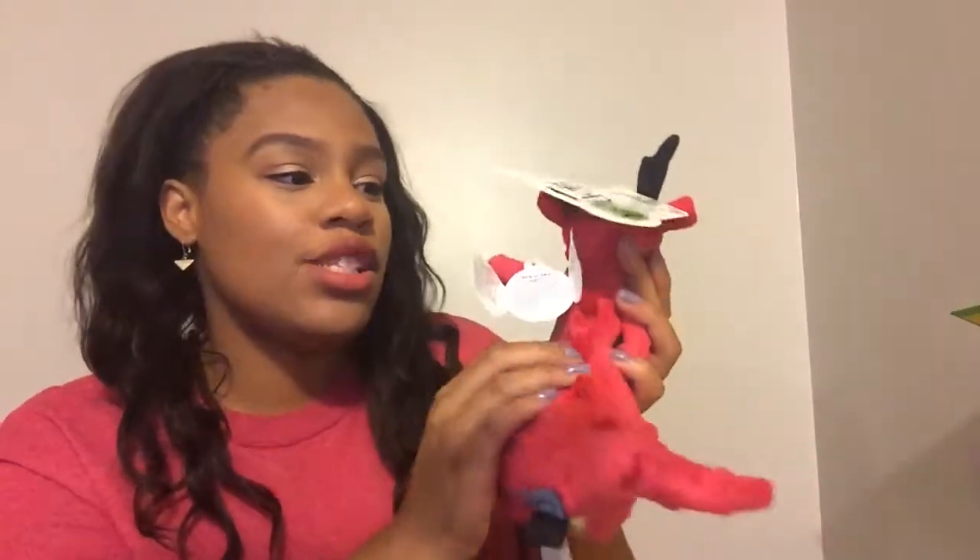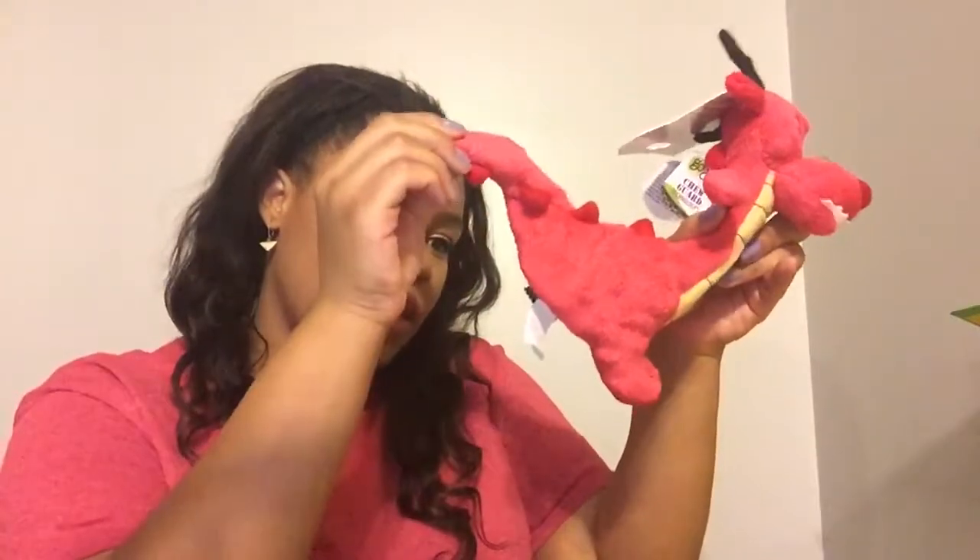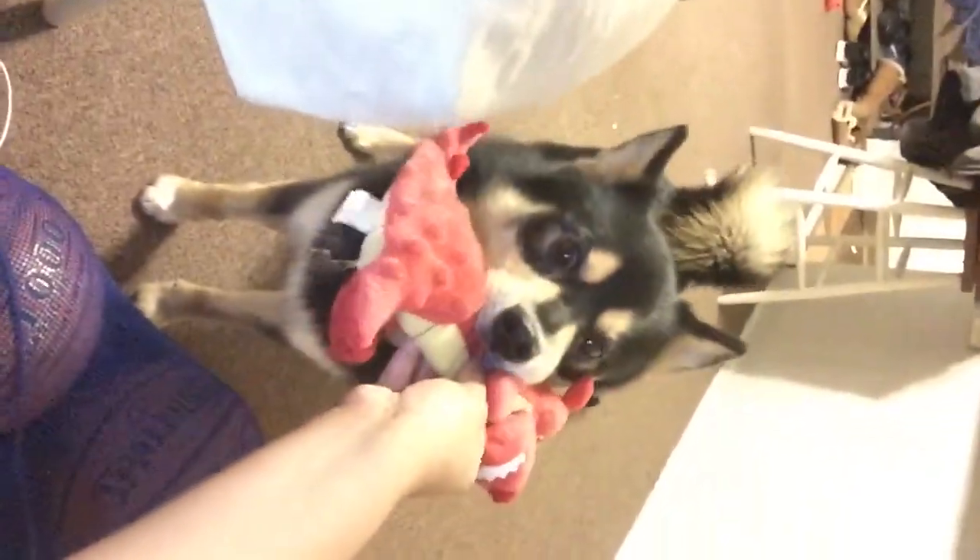Yes, it does have a squeaker — he's super excited right now! This is really cute; it has these little ridges on the back so he can get his teeth into it. You heard the squeaker — this is a good size toy. I think he's going to enjoy it. He just grabbed it right away, and now that he's distracted I can get to the other things.